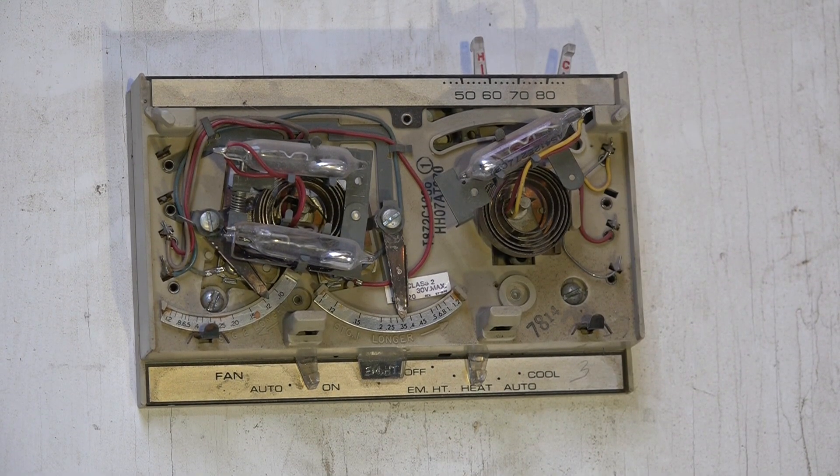So how does the two-stage thermostat work, and why do we use two-stage thermostats? When you purchase a heating or cooling system for your home or business, the load is not the same all the time — especially in heat. Say you set 70 degrees in the house: if it's 40 degrees outside, you will not need as much furnace as if it were 15 degrees outside.